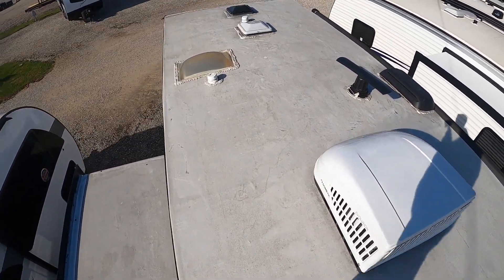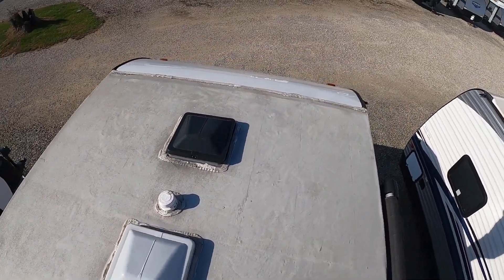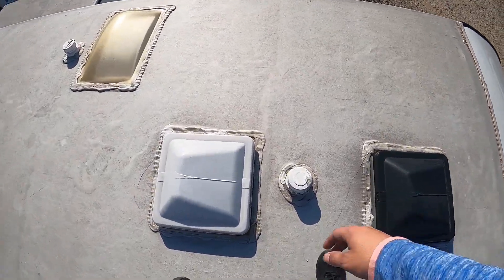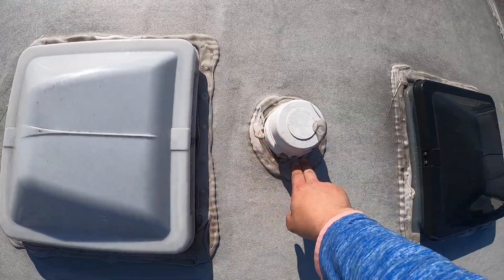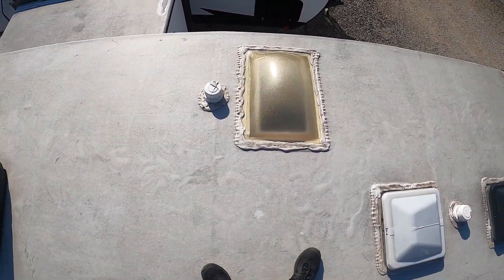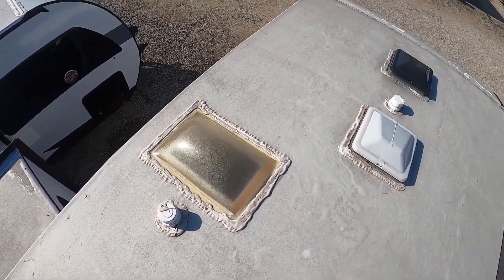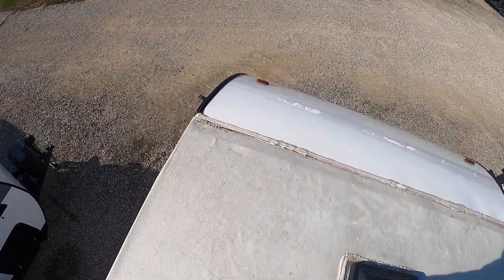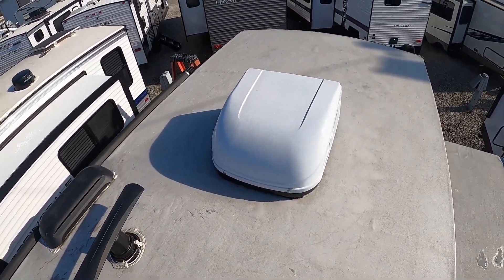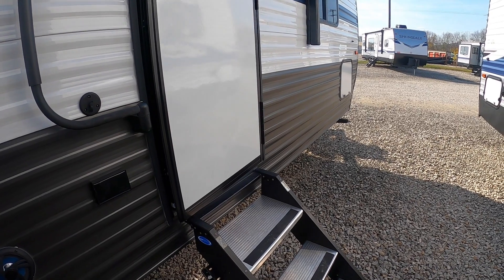Now that I've shown you the outside, I want to show you a couple of things up on the roof. When you pull your slide in, always make sure you clean debris off of it so it doesn't pull that debris in and mess up your slide. You'll want to come up here once or twice a year to make sure everything's sealed around the edges of everything except for the AC. We do sell a self-leveling polymer sealant here at Setzer's, or you can schedule service for us to do it — it's under $100, so well worth it.